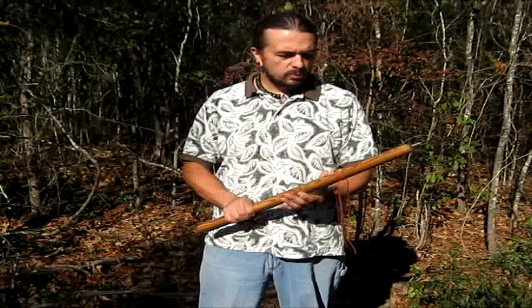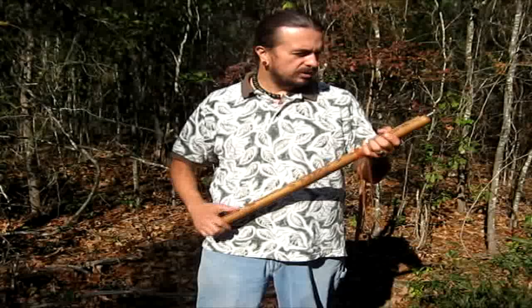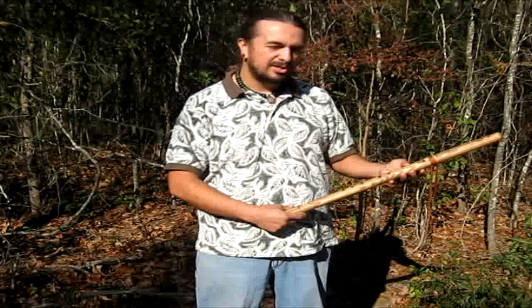Hi, this is Charlie Montetiello of Blue Bear Flutes and Blue Bear Native American Arts. I just wanted to give you a demonstration of a beautiful flute that I made that I really have fallen in love with, and it was really hard for me to decide to let this one go. But I wanted to show you, give you a demonstration of how it plays.